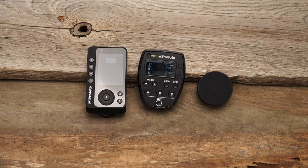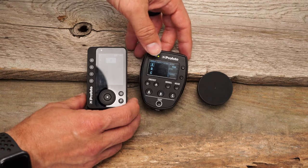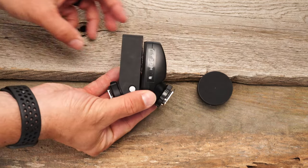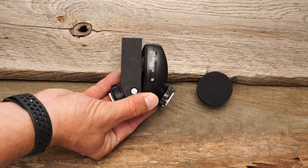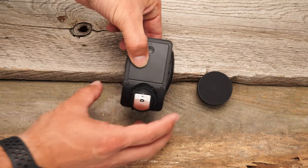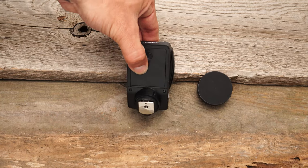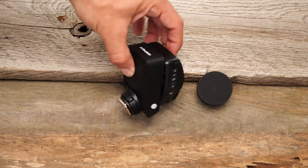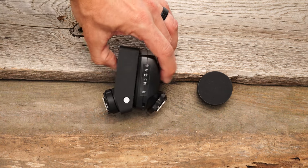So let me quickly show you just the size comparison between these two. You can kind of see it is a little bit longer than the Air TTL remote, just by a little bit. In terms of thickness, it is a little bit thinner than the Air TTL remote, and otherwise they're quite comparable.